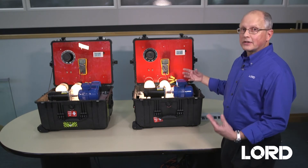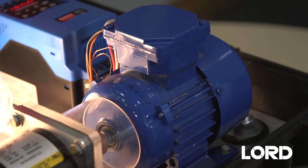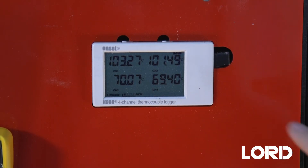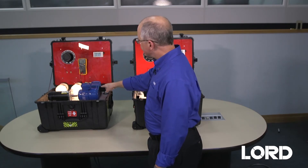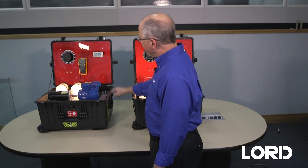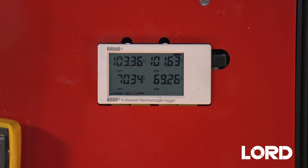We are now going to measure the temperature of the end windings and of the skin of the motor while they're operating at this same power output. For the unpotted motor, the temperatures are shown here. The top two numbers are from thermocouples that are mounted directly on the end windings of the motor on the left side and the right side. The bottom two numbers are thermocouples taped to the outside of the motor, measuring the skin temperature. At this particular power condition, the end winding temperature is between 101 and 103 degrees Celsius, and the skin temperature is about 70 degrees Celsius.